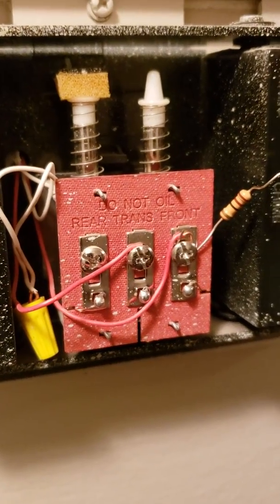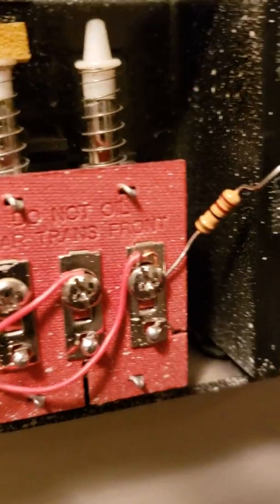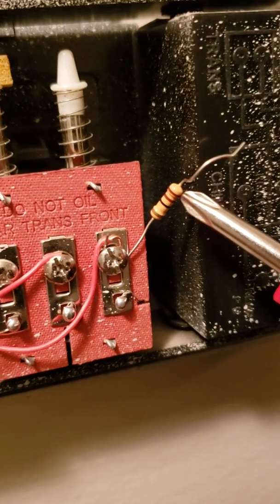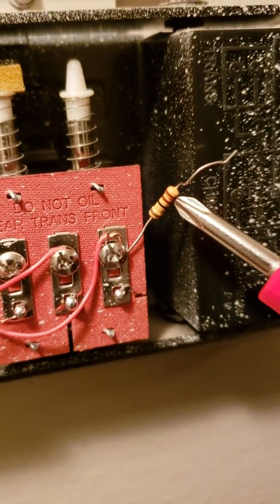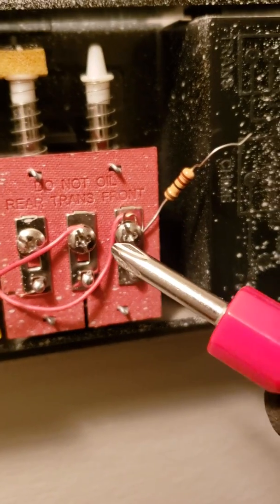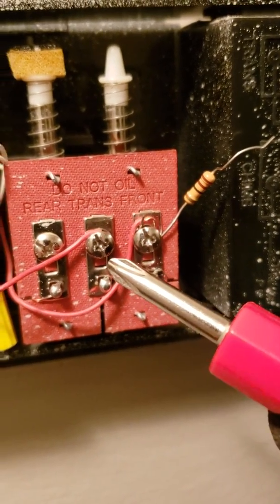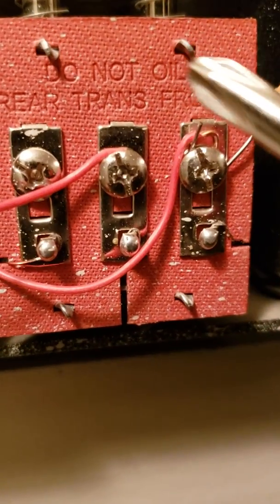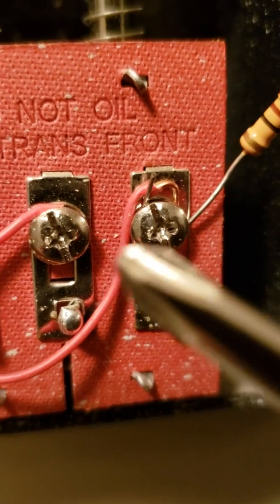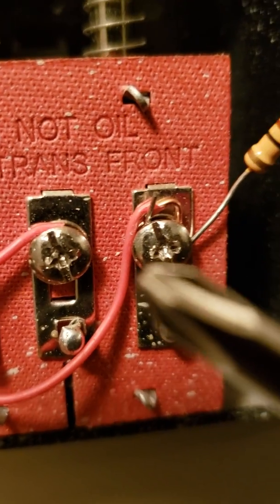To get rid of that, we're going to get rid of the small amount of energy coming into the chime by simply taking a 10 ohm half-watt resistor and bridging it from the transformer to where your doorbell is coming from, so the extra electricity can be dissipated in the resistor.